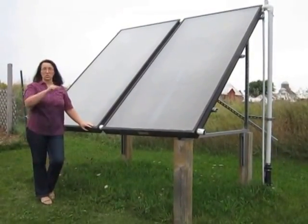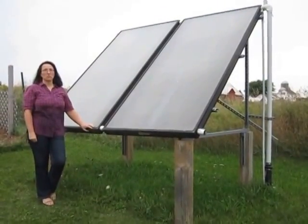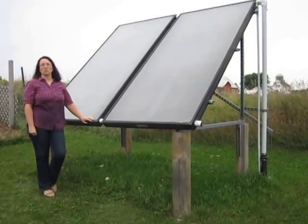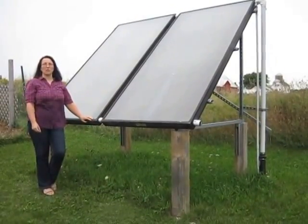As I mentioned, they are tied into our storage tank inside, which preheats the water for our space heating and our regular domestic hot water.